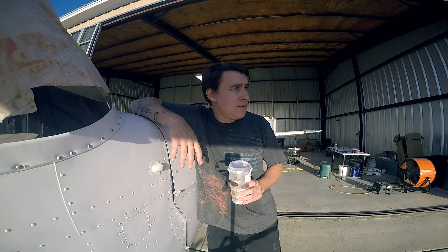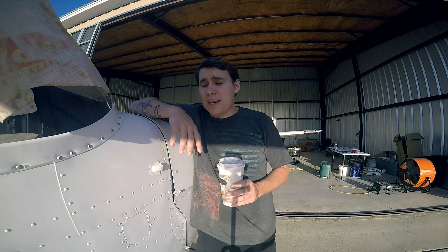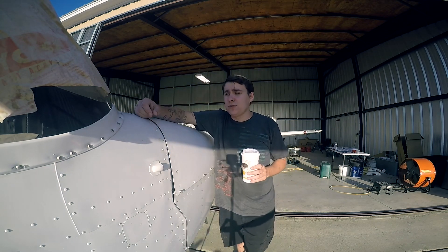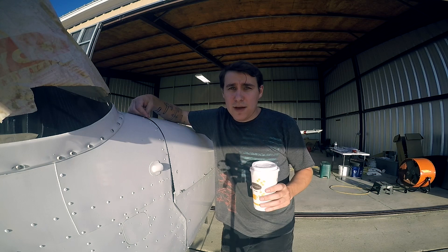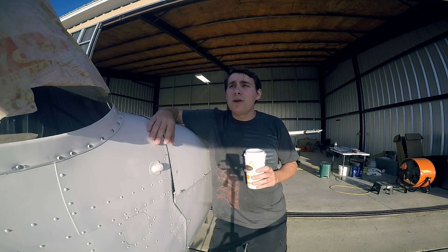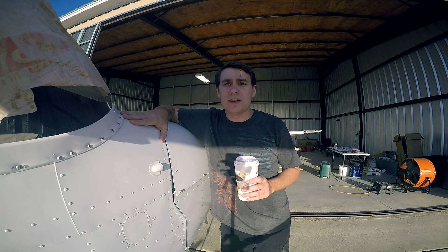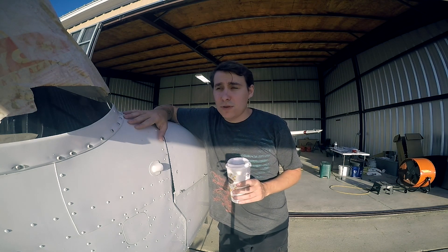It would appear that the Cessna 172 project is finally coming to an end. I'm going to get the cowling off, pull the plugs out, try to get the battery charged, and get it primed for oil. I've got some small loose ends to tie up, but I'm probably just a day or two away from being completely finished with this aircraft outside of the logbooks.